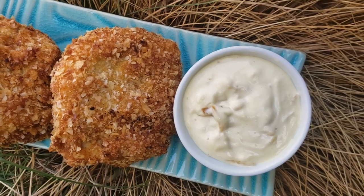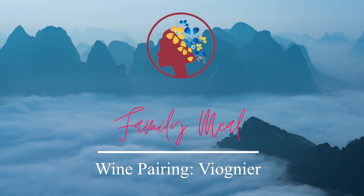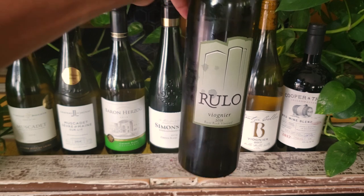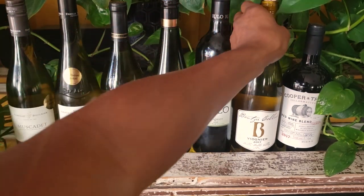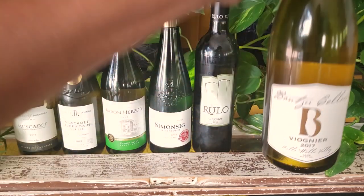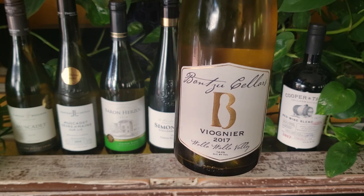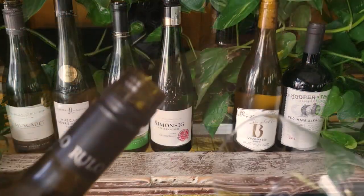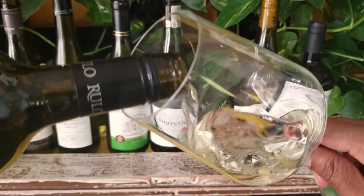We're serving this course with two Washington State Viogniers. They're on the rich side for white wines and pretty high in alcohol, but still crisp. They're also very floral wines — that's why just a touch of Viognier is added to some Syrahs. There's a bit of white wine in that red wine you drank. There are also oak notes in these too. Let's see what my friends think.